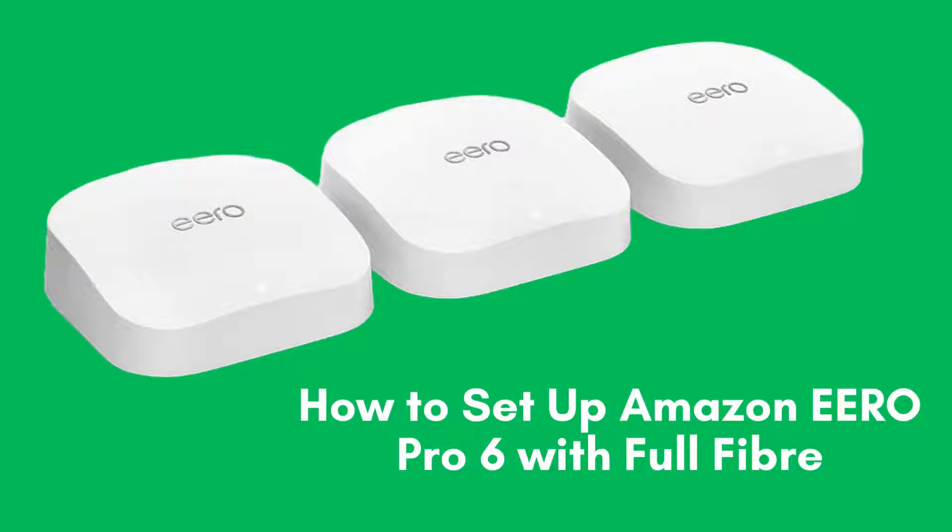Today, we're going to show you how to set up your Amazon ERO Pro 6 with full fiber. If you want to maximize your internet speed and coverage, this video is for you. Let's get started.